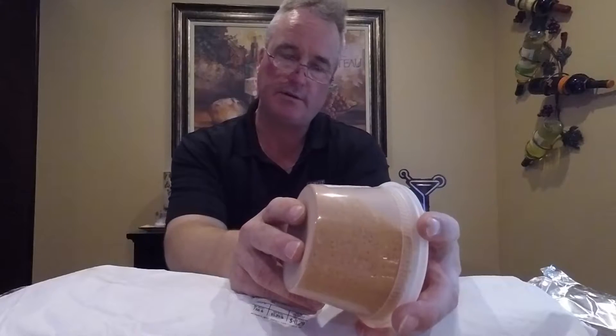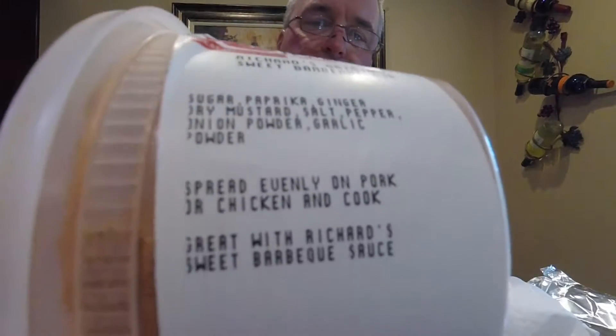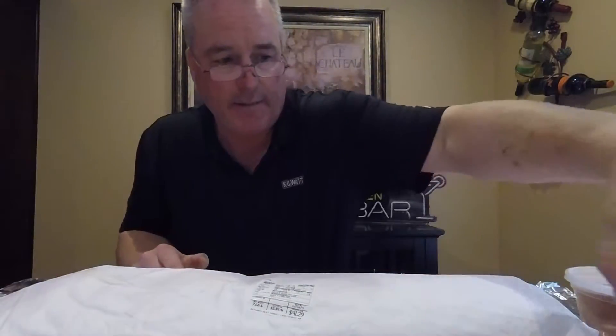While I was in there I picked up one of their dry rubs — this is Richards Original Sweet Barbecue Rub. It's got all kinds of good stuff in there: sugar, paprika, ginger. I'll hold it up to the camera, you can pause it if you want so you can see what all is in there. It looks good, we're gonna try this out. Last time I tried their molasses barbecue sauce and it was great.